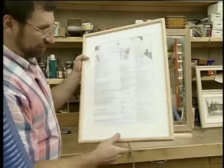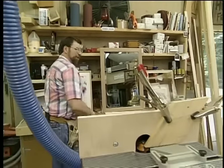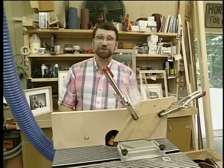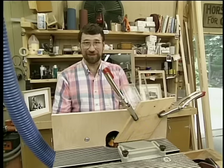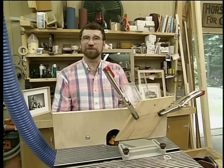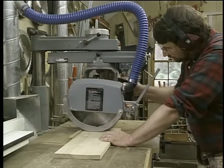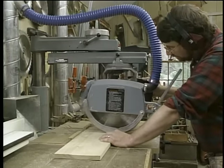It's a half round on the front and rabbeted on the back. To make that, I'm going to be using my router shaper. Before we use any power tools, I want to take a moment to talk about shop safety. Be sure to read, understand, and follow all the safety rules that come with your power tools. Knowing how to use your power tools properly will greatly reduce the risk of personal injury.